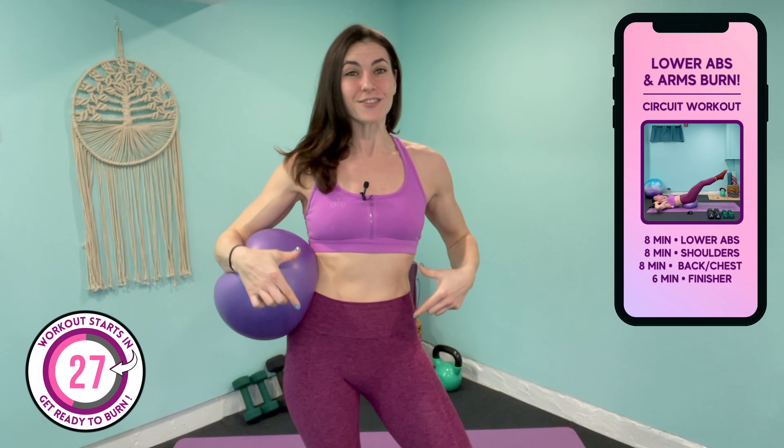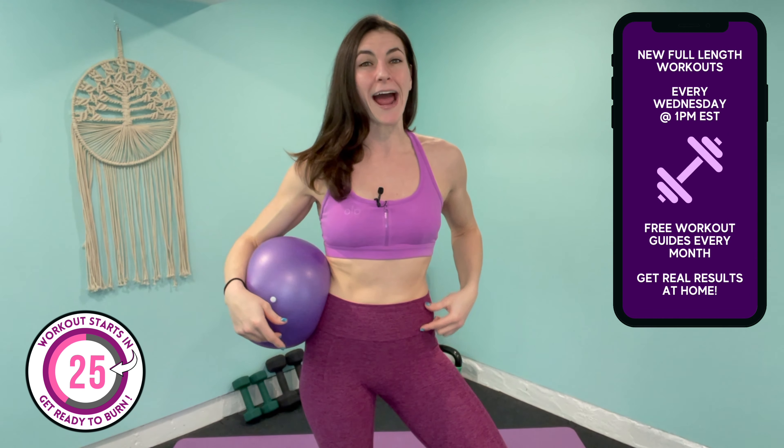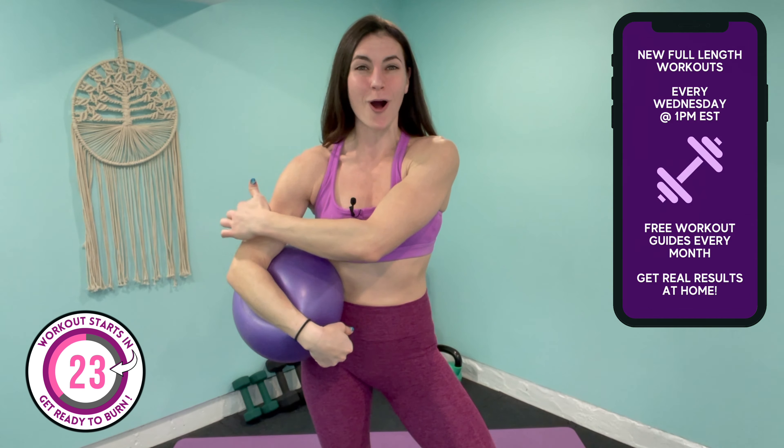Good morning ladies and welcome back to the channel for our lower belly and arms workout. In today's routine I'm gonna help you tighten and tone your core, primarily targeting the lower abs and also the armpit back and bra line area of your arms. For today's workout you'll want to have your lighter to medium set of dumbbells. I'll be using my 8 and 15 pound set throughout, however please use what's comfortable for you, and we'll also be incorporating a Pilates ball.